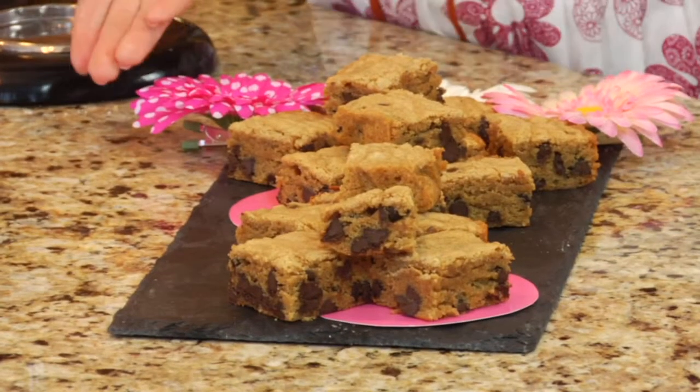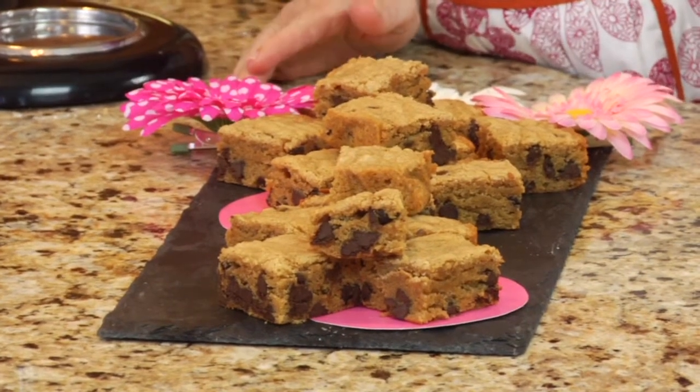And there you have it — old-fashioned peanut butter brownies just like the ones your grandma made. Thank you so much for joining me here on Sugar and Spice. My name is Melissa Randall from Baking with Melissa, and I'm so glad you joined me.